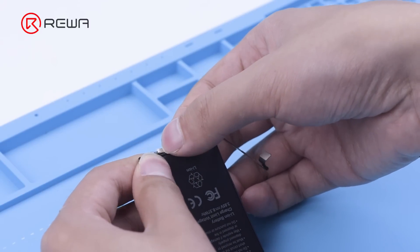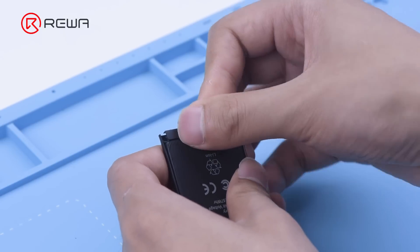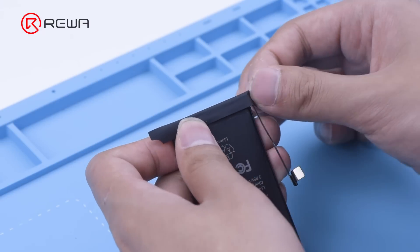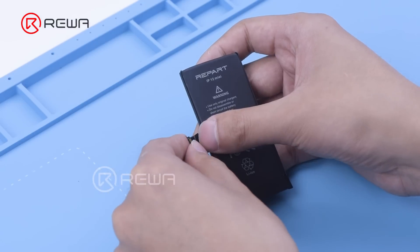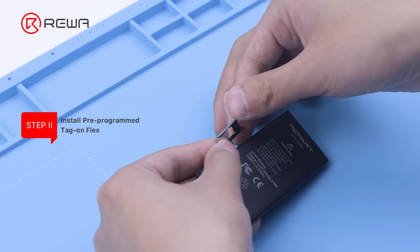Folder-weld the leads after soldering. Put on the protection bracket. Wrap another layer of protection tape on the outside. Connect the tag-on-flex to the battery and fold it to the right position as shown.